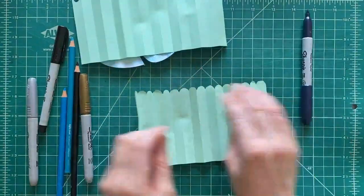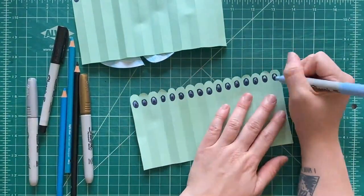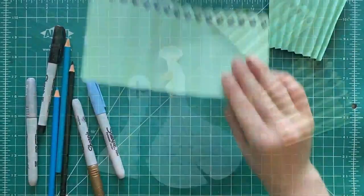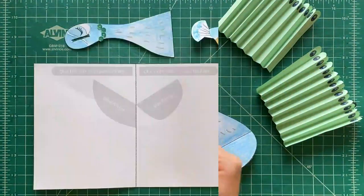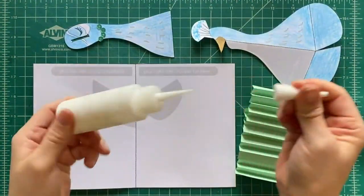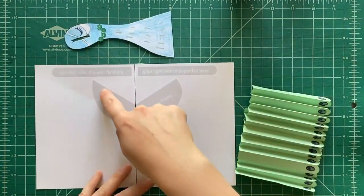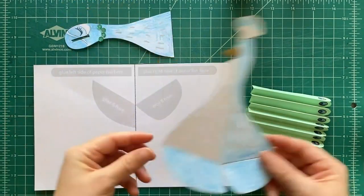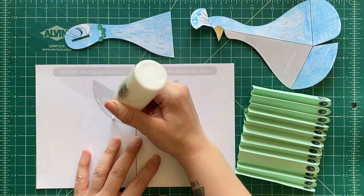Now we're going to decorate the tail. You can draw some things onto the fan-like tail — they kind of have those little eyeball designs on their tails. Now let's use some regular glue, just like regular Elmer's glue. We're gonna glue this large piece on, and see these gray tab shapes on the base page? You can just glue them directly on in place.